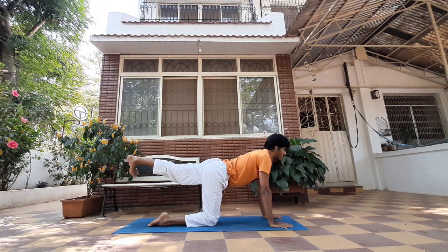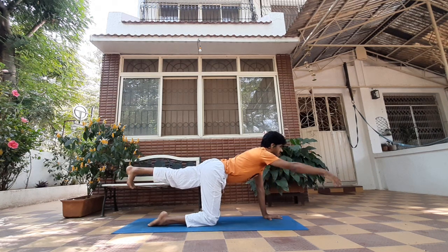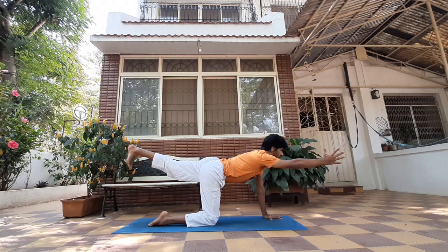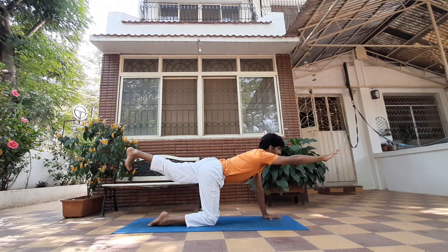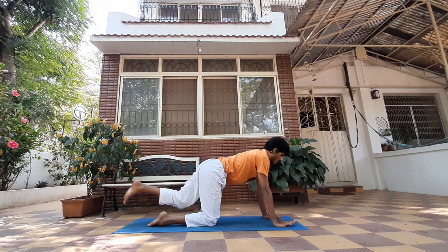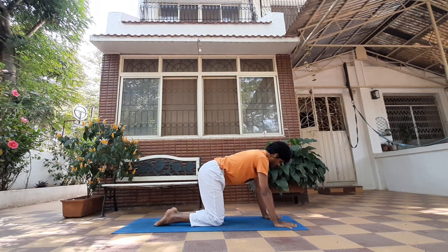Extend your left leg back, knees straight, toes pointing down, shoulders up, looking straight. Now extend your right arm up. Do not let the leg drop — keep your arm reaching out in front of your face. Stay here: five, four, three, two, and one. Exhale, release.